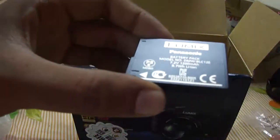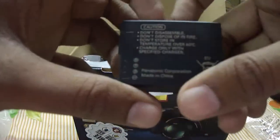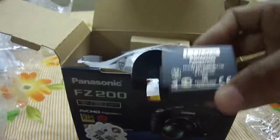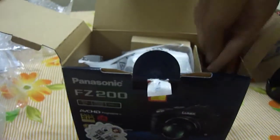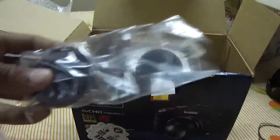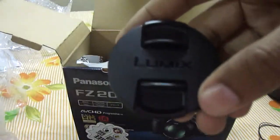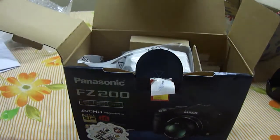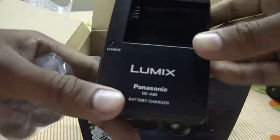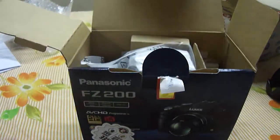Inside, here's the charger and a lithium-ion battery pack — 7.2 volt, 1200 milliamp. From every review I saw on the internet, this can actually go on for 540 shots on a single charge. That's stupendous — that's superb actually. Here's the battery. What's inside? It's a lens cover — actually, it's a strap with the lens cover, with 'Lumix' written on it. And here's the battery charger, Panasonic Lumix battery charger.